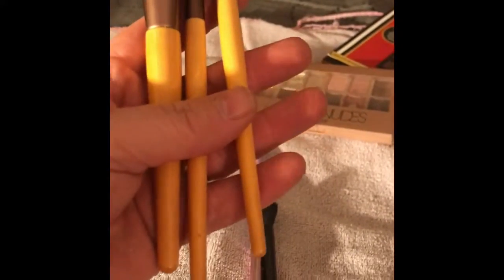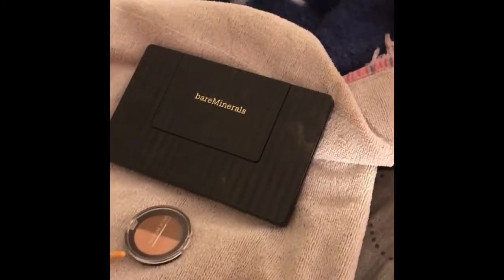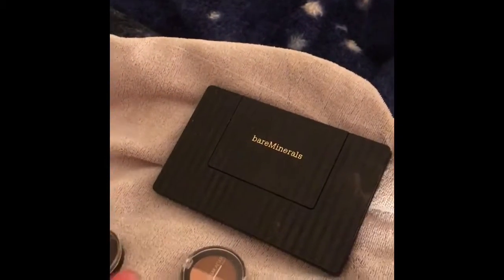And I have a set of Eco Tools. I've seen them on YouTube recently but I've had these for several years — probably four or five years. I got them at Ulta like four or five years ago. I like them a lot; they're good brushes. I have a really big brush too.